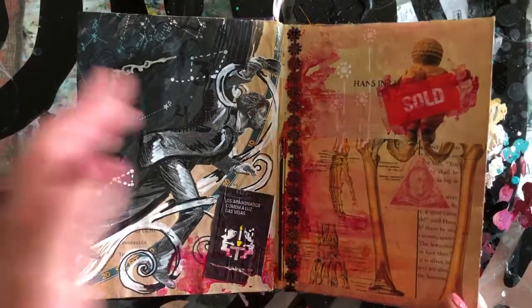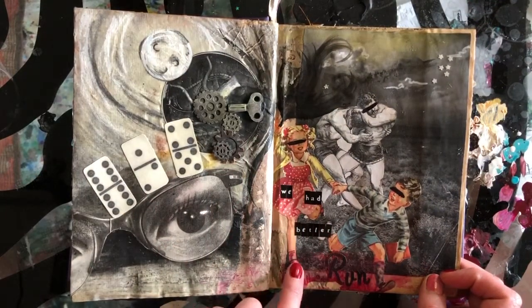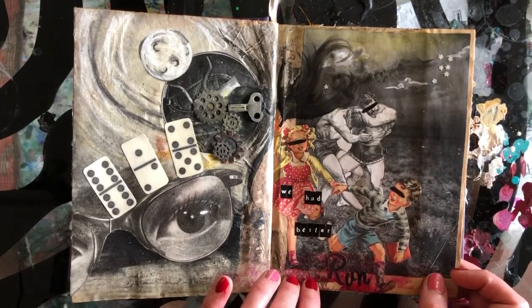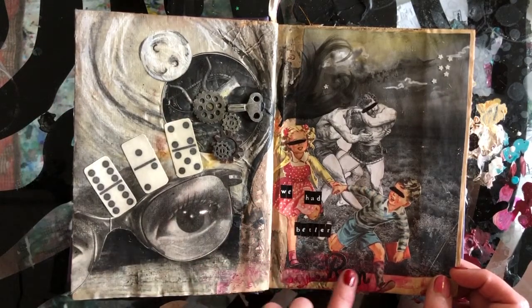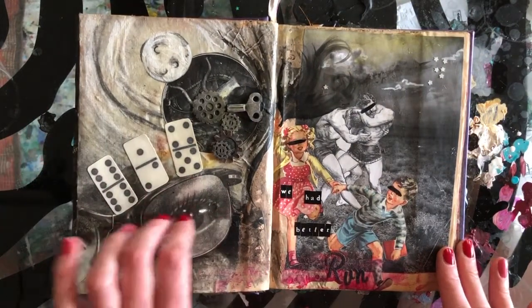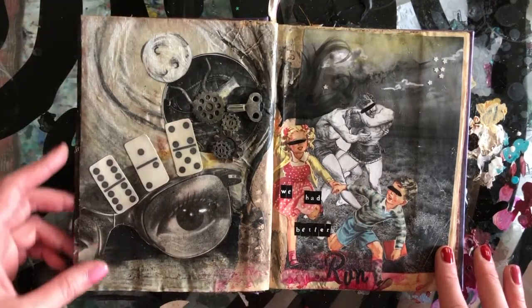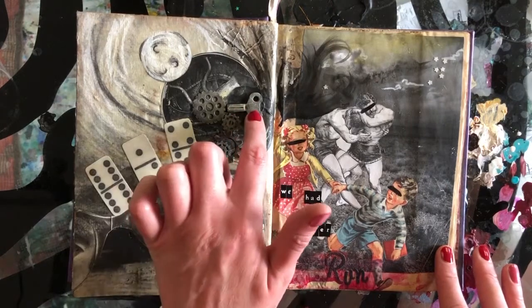There was another piece — this was cut out of a children's textbook, the kind with a bunch of short stories in one book. 'We had better run because there's men wrestling in the fields behind us' — I guess. I don't know. I tend to work pretty intuitively with my pages, so I don't necessarily have a particular narrative I'm intending to create; I just let it come out however it comes.